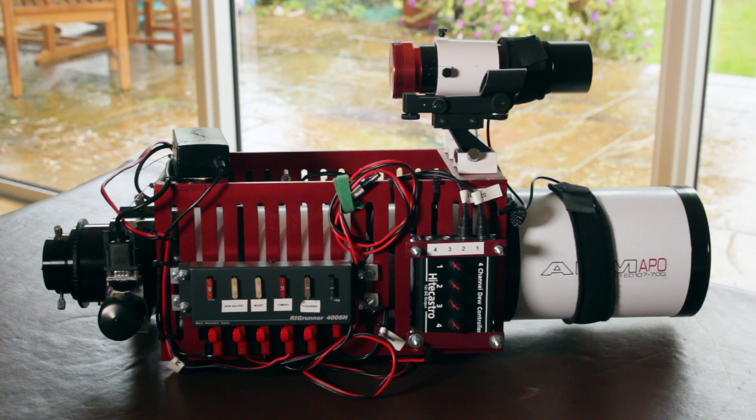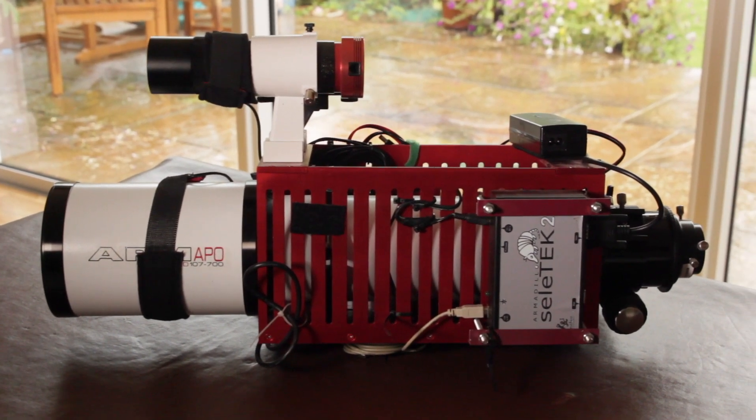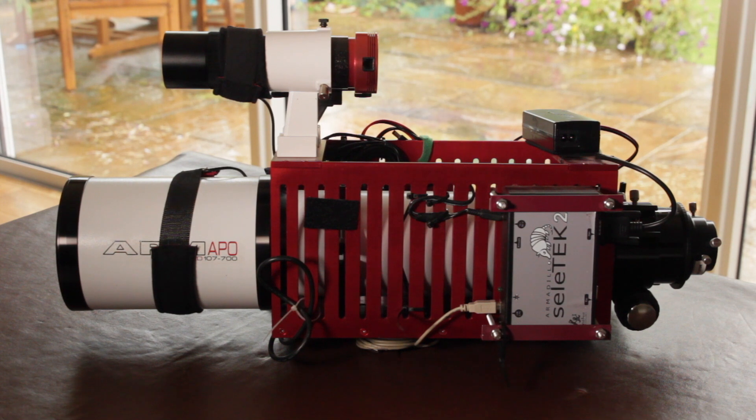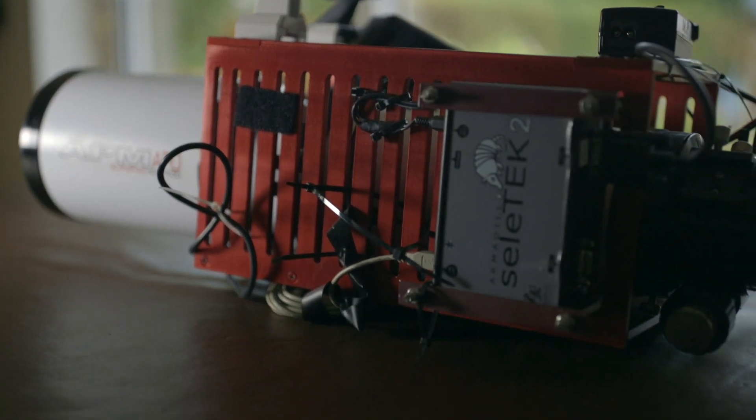If you look at my scope, you can see it's a bit unusual because I've got it mounted in this red cage. I like going to star parties so I wanted my mount to be portable, but with all the equipment strapped on it was getting less portable, and I was getting fed up having to take everything off and remount it every time I went away. So I had this cage made by Darren Hall from ATB Custom Made Astronomy, based in Cambridgeshire, UK. Darren milled the slots down the side; it's all made from aluminium and finished in a lovely anodized red, and I've been very happy with it.